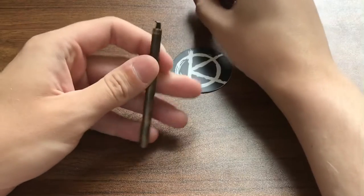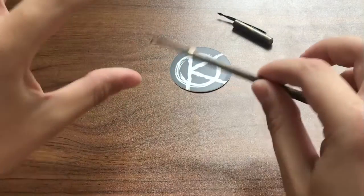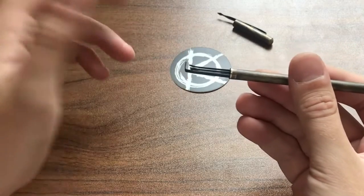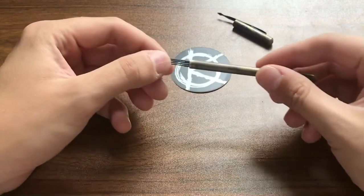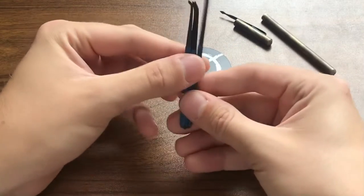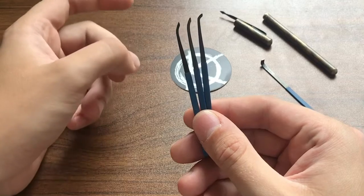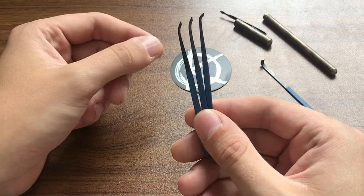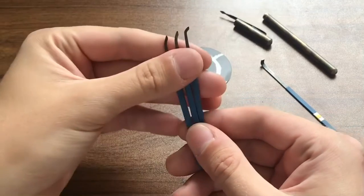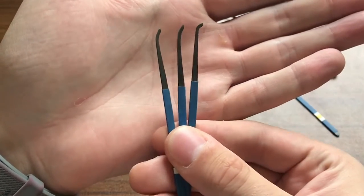When we open it up, we see our picks and tensioner are sitting in there nicely. It's honestly a perfect fit — even when it's open, they're not going to fly out because he spaced it in a way that they just fit perfectly, which I think is a very nice detail. So we just slide those out here. I asked him to make me a selection of hooks. Normally it comes with a hook, a half diamond, and a rake of some sort, but I don't really use rakes, so I wanted to make sure the picks I got were actually going to be used, which is why I asked him to make me three different hooks, which he did. And they look beautiful.